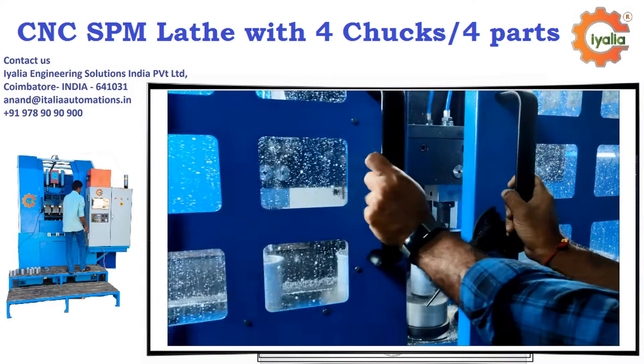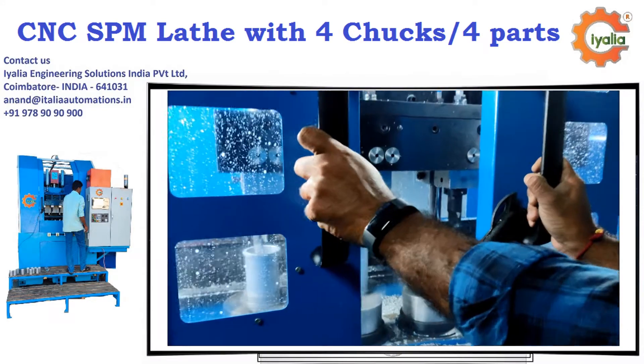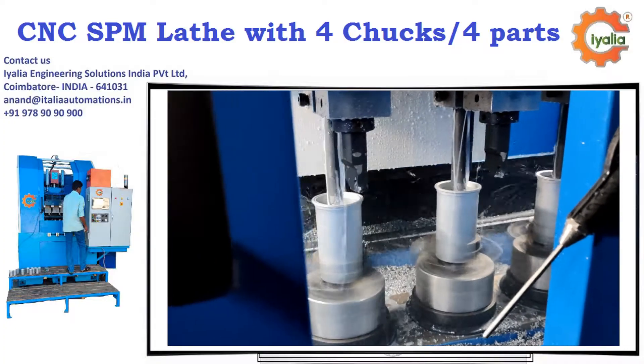Welcome to ILEA. You are going to witness the new 4-spindle CNC lathe, where you can machine 4 components at a time.